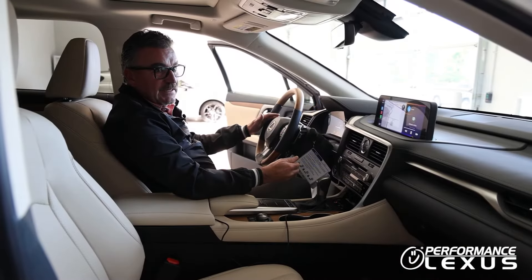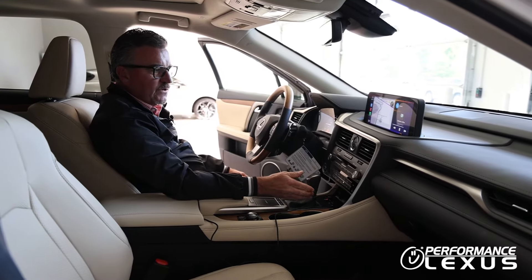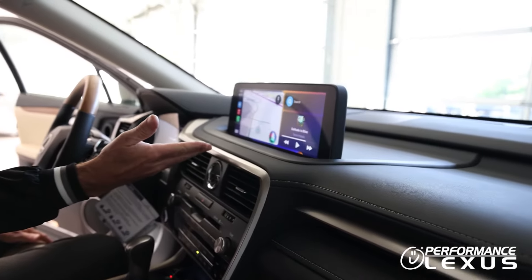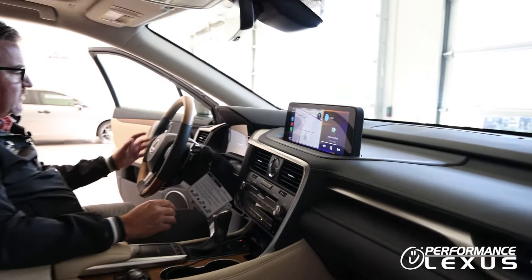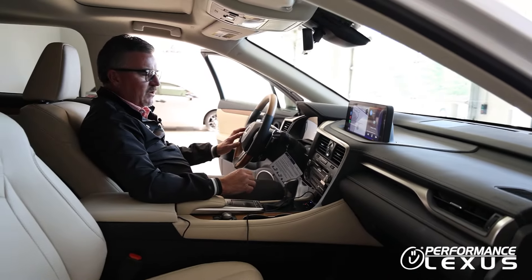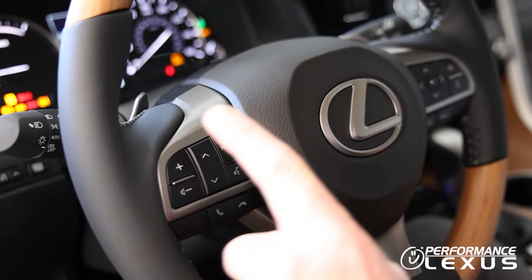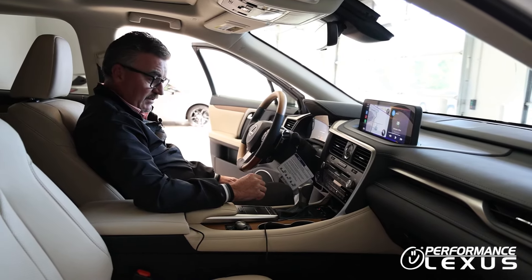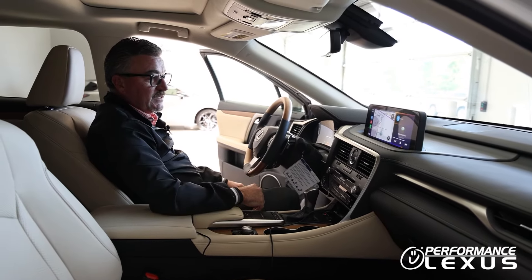Using Apple CarPlay in our vehicles, you can turn on Hey Siri on your phone and simply say that — she will listen to you. The other way is to use the hard button, which is the talk switch over here on the steering wheel. Holding the talk switch down will also activate Siri, and you can perform commands just like you normally would with your phone. It's going to be projected here on the screen.